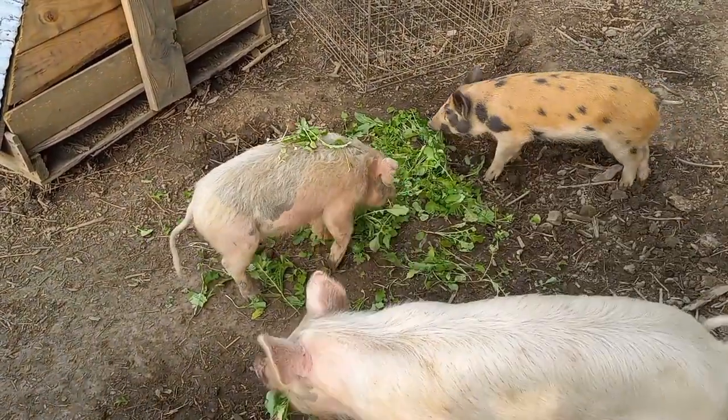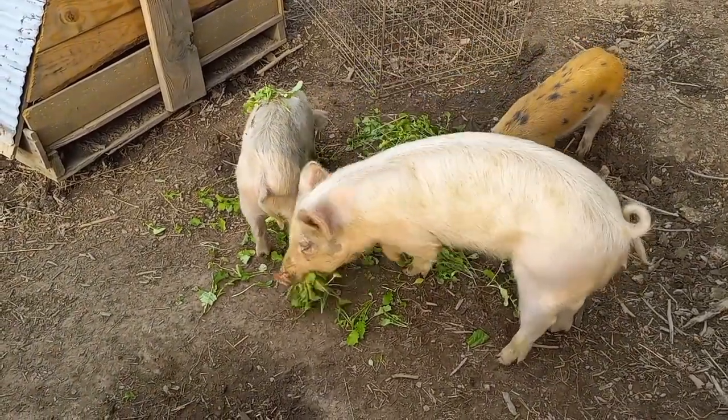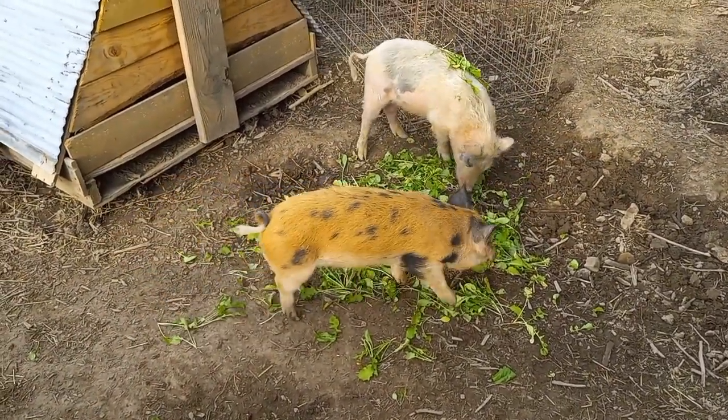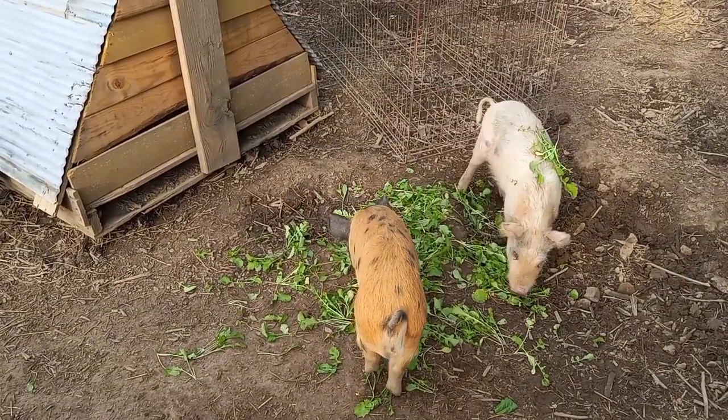Most of the day, anytime they start making noise it means they're hungry, and that's just my sign to walk over and check the water and go back to what I'm doing. When you're a homesteader, you're home — that's the point. You're working every day and you're never very far from your animals.